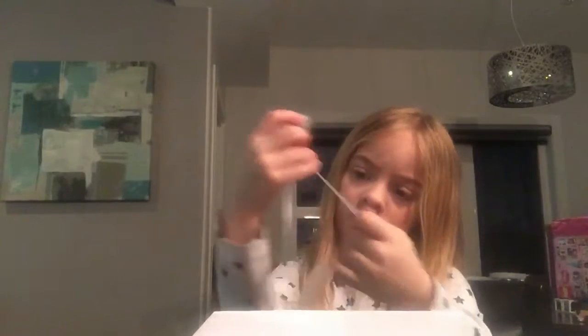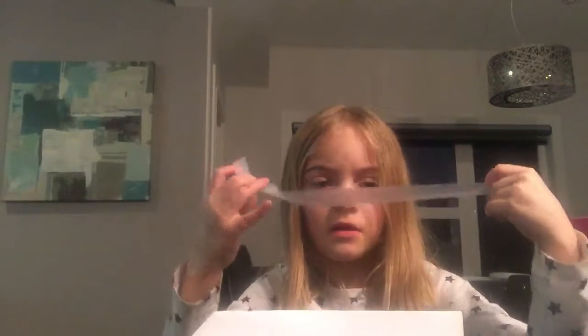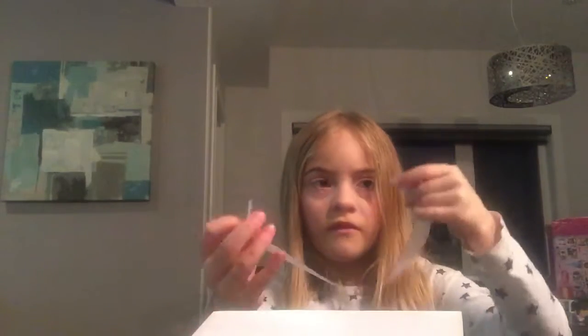Grab your paper — handy dandy tape. Big long piece. I'm going to grab handy dandy tape. Flip it, and then — ready? Set. Flip the other. Yeah, just do it.